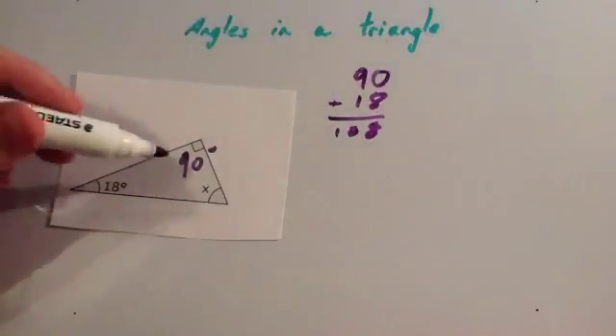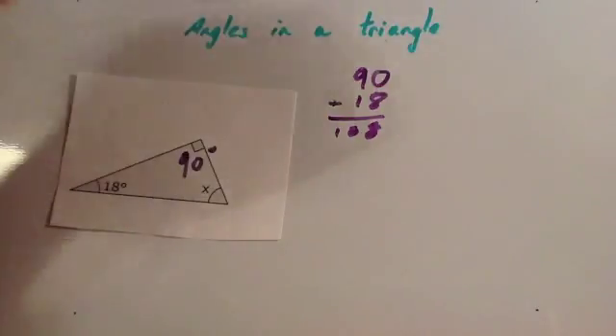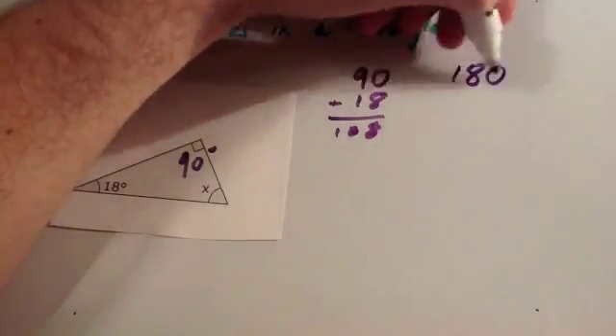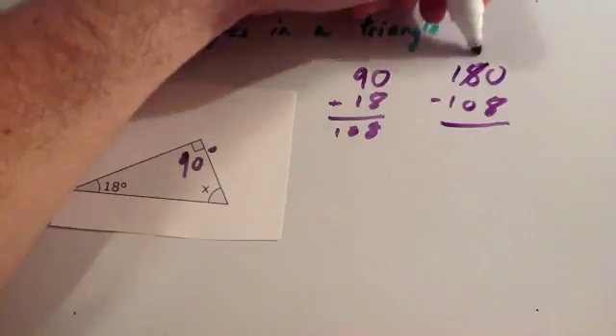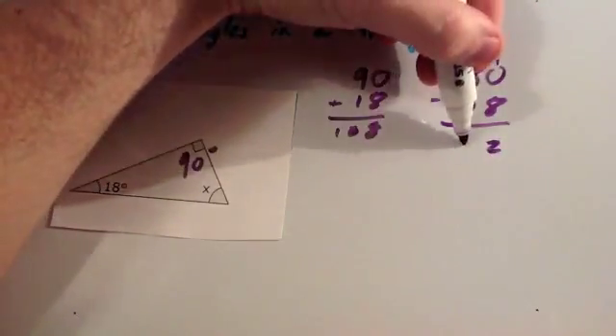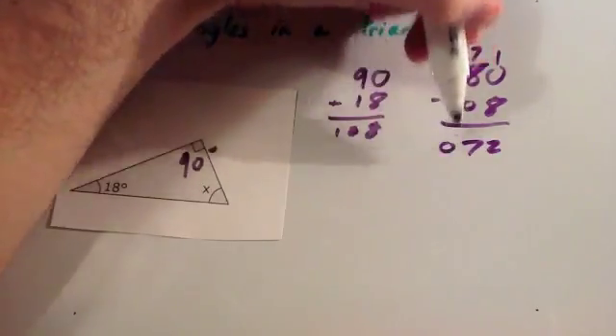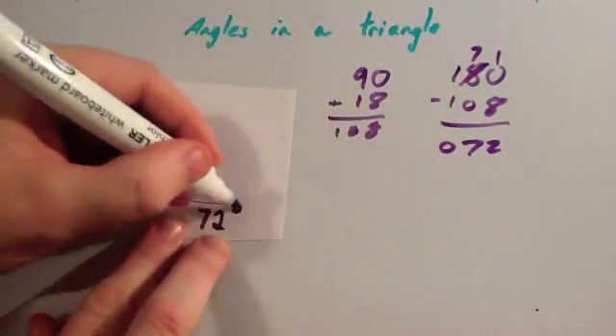So the two angles add together to give 108 degrees. We're going to take that away from 180 to find our missing angle: 180 subtract 108. You can't take 8 away from 0, so you borrow one — 10 take away 8 is 2, 7 take away 0 is 7, and 1 take away 1 is 0. So you get 72 degrees, meaning x is 72 degrees.